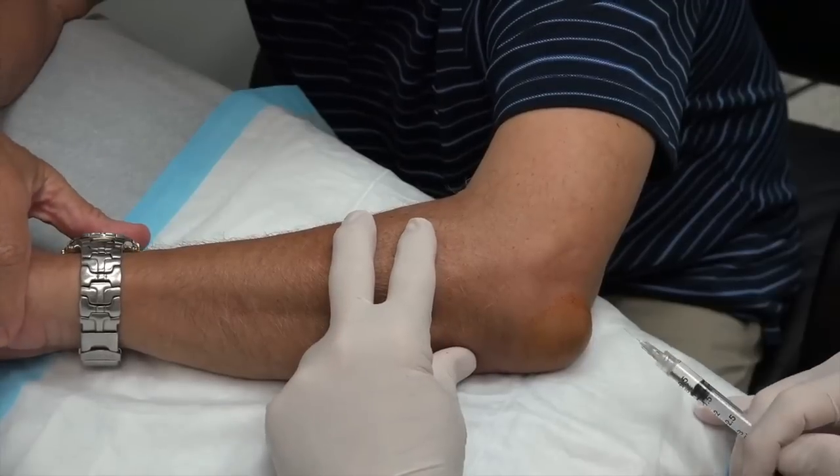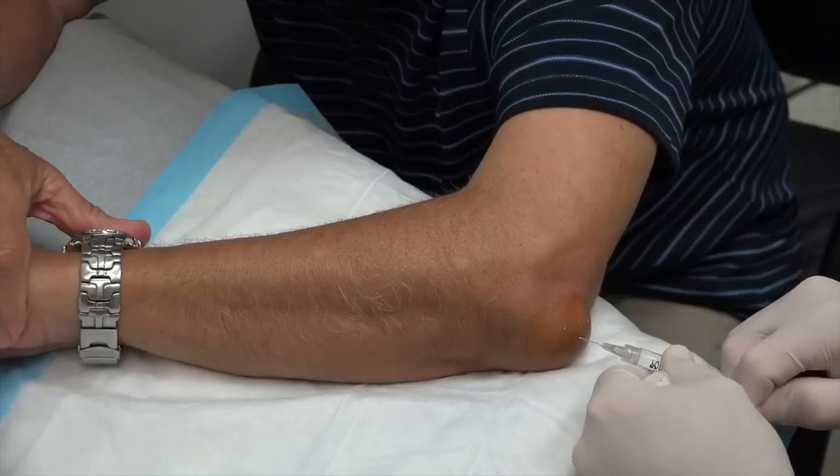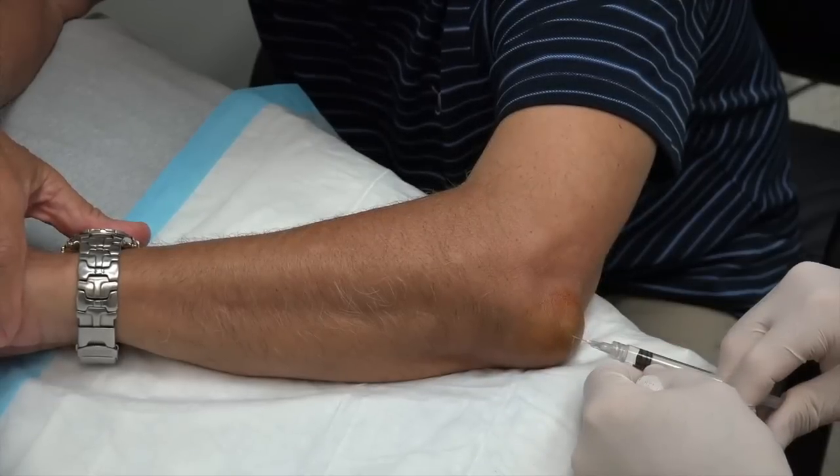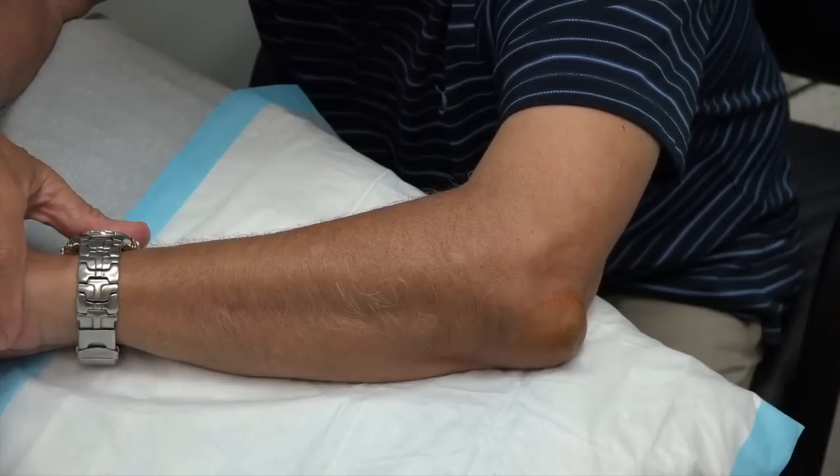Gumby Jean is going to spray a little cold spray on your elbow and then we're going to numb this up for you. There you go — a little stick, a little bee sting. Did you feel that? And that's just some 1% lidocaine? Correct.